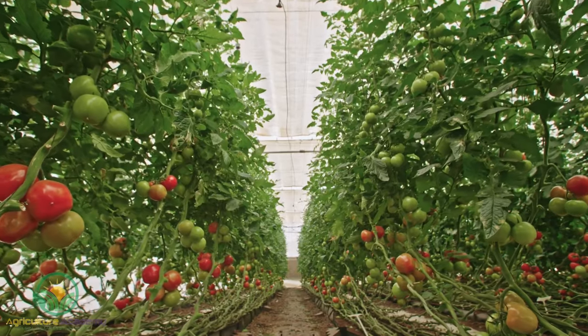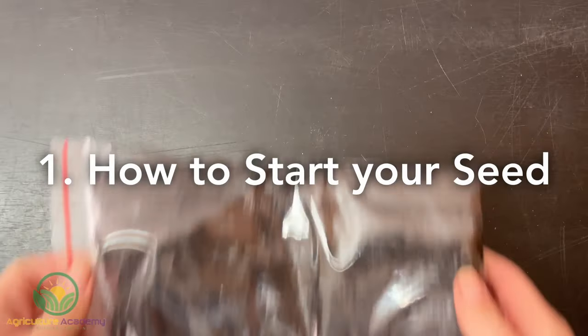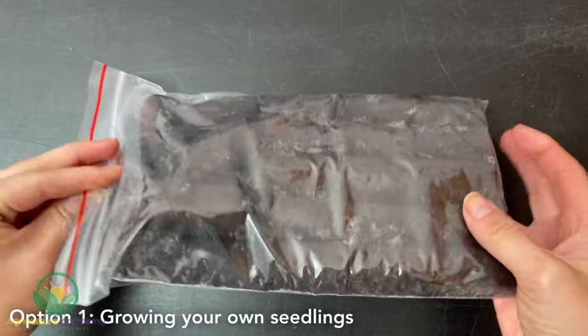Welcome to your complete guide to growing tomatoes in hydroponics. Let's begin with starting your seed. Option 1: growing your own seedlings.